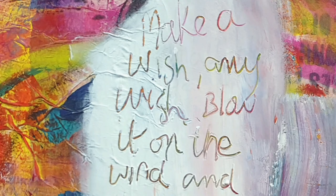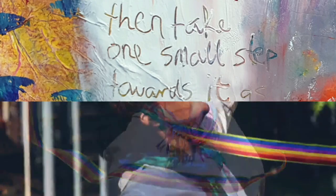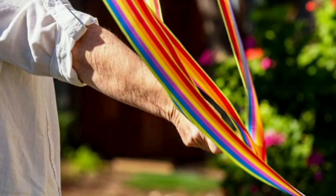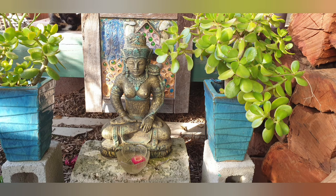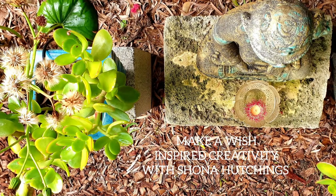Make a wish, any wish, and go up to the wind, and then take one small step towards it as if it has already come to be. My wish was to be more comfortable in my own skin doing what it is that I love. I'm so grateful for all your lovely comments and encouragement after the first video. So welcome back. This inspired creativity blog is called Make a Wish.